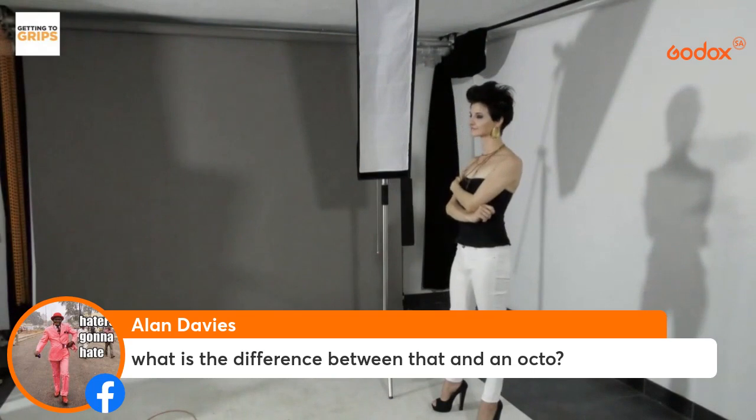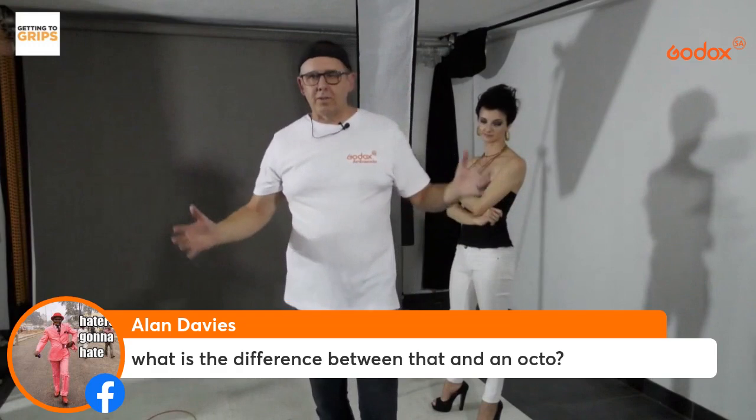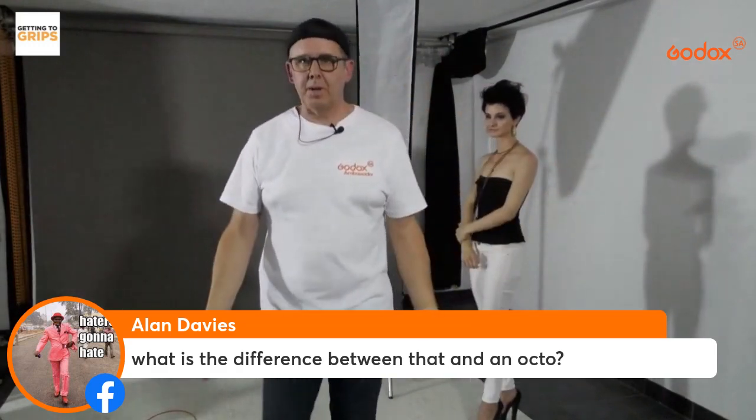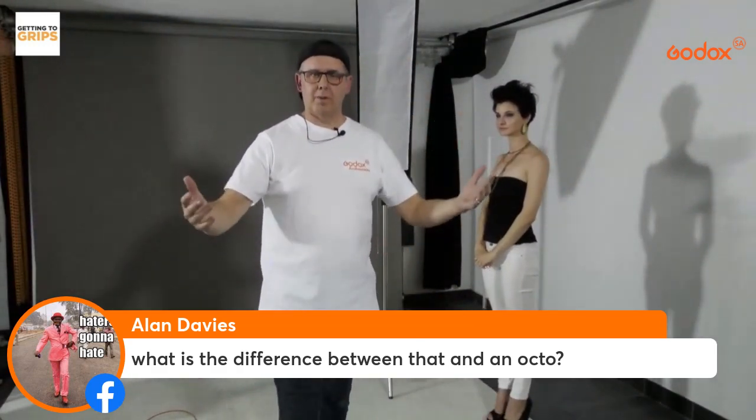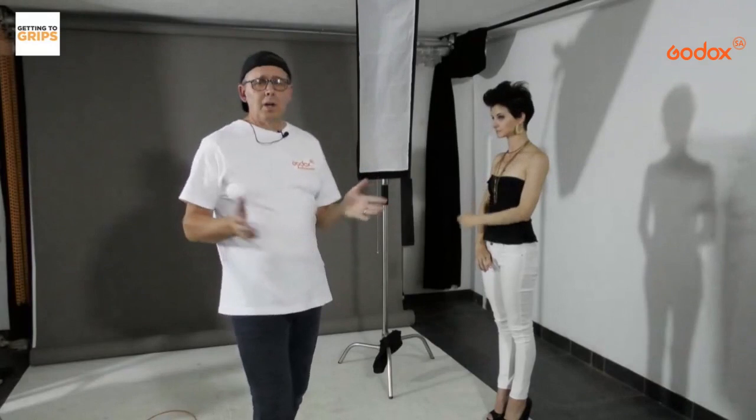A question comes in comparing the strip box to an octa. The octa box is a nice big round modifier — it has a lot more spread and wraps a lot of light around your subject, especially when close. The strip box comes out in a narrower beam, while the octa box opens up like big open arms, wrapping light around your subject.